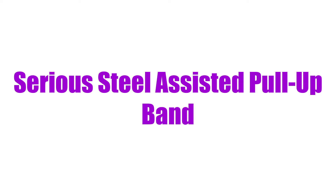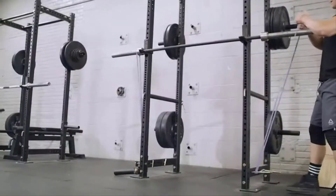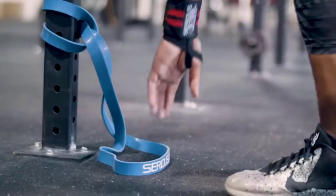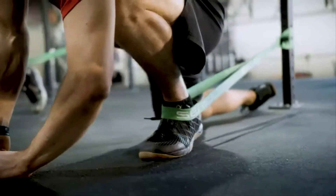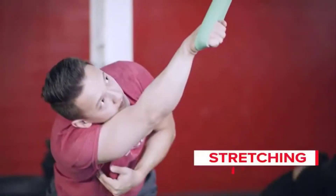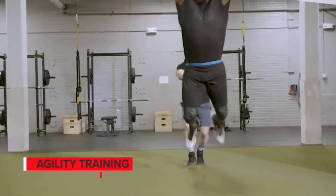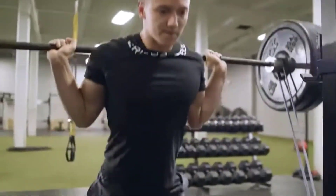Number one on the list is the Serious Steel Assisted Pull-Up Band. If you're resistance band savvy, you'll know that one size does not fit all when it comes to your workouts. On an arms day you might need a lighter resistance, or on leg day you might bump up a resistance level or two. That's what makes this set so great — it has bands with tension ranges from 5 to 120 pounds, so all your needs are met.